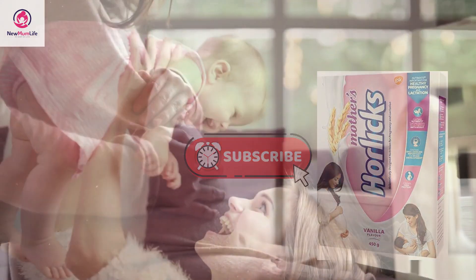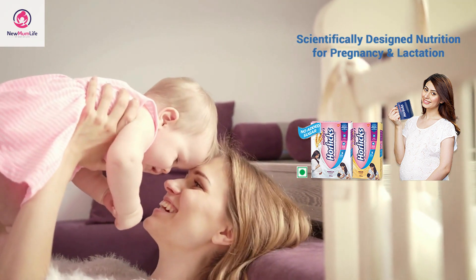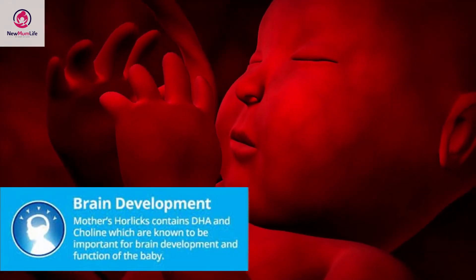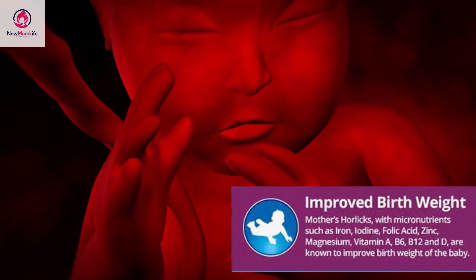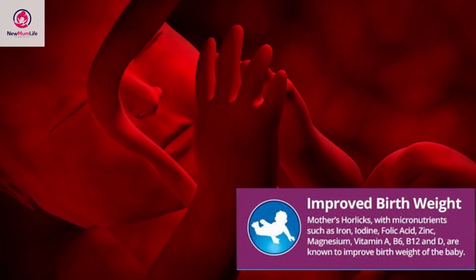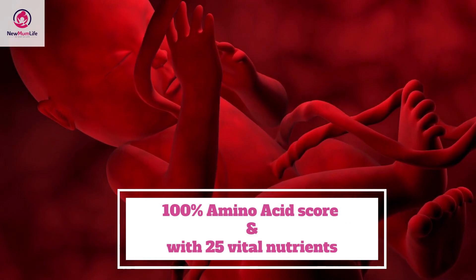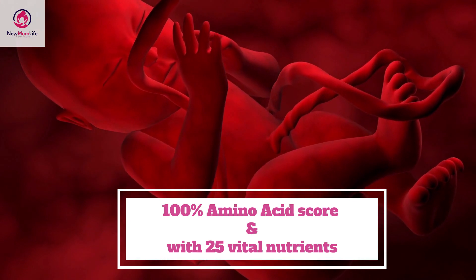Mother's Horlicks is a supplement drink that has been scientifically designed for pregnant and lactating mothers to satisfy their nutritional requirements. The drink consists of DHA and choline, which are primarily required for a baby's brain development. It has proteins, carbohydrates, and fats that support the baby's healthy birth weight. The drink has 100 percent amino acid score and is high in proteins, along with 25 vital nutrients.